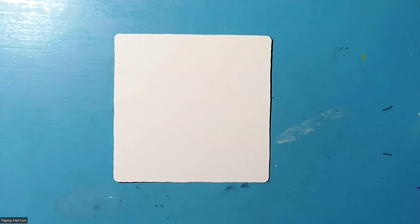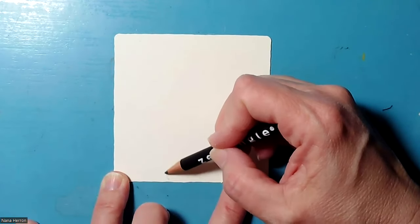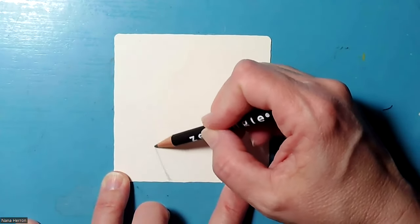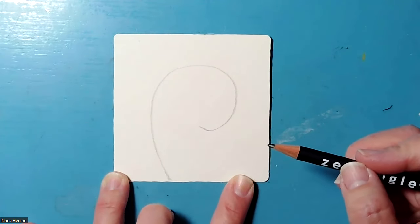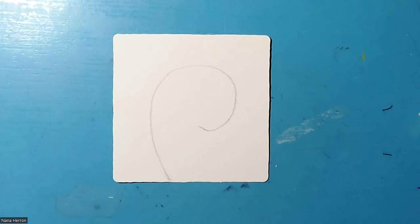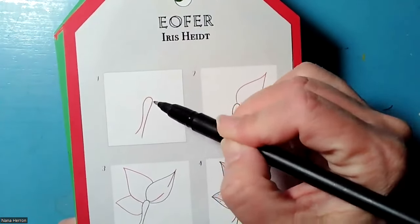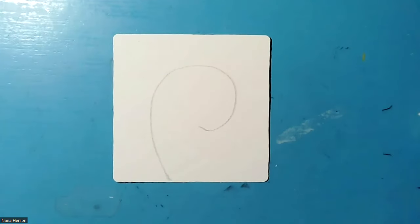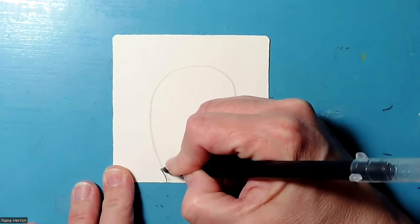We're going to start with just a simple shape so that we can follow along with our botanical tangles today. I think we're just going to do a basic curve so that we can kind of follow that and lay in our little flowers. Then we'll take our black pen and we're going to start with this basic stem shape — it's a curve and then a straight line, and we just come up from here and do a curve and a straight line.